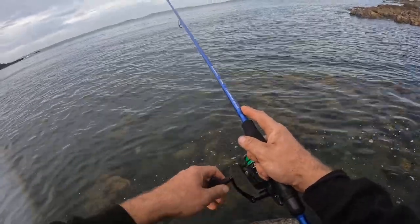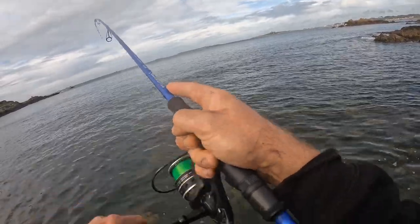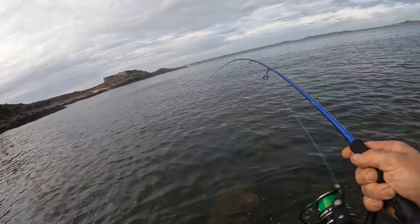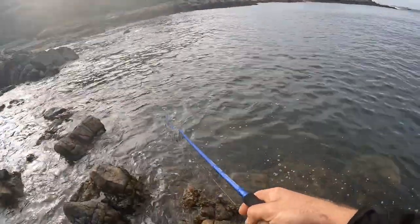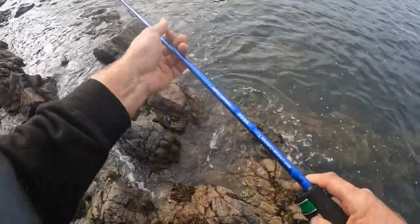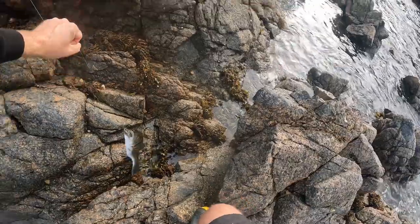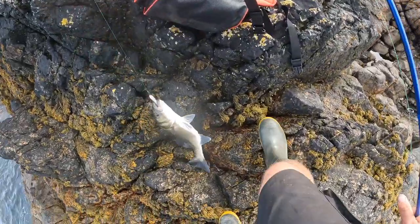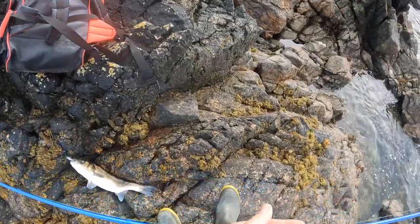There's a big swirl behind that lure — fish on! Fish on! He's taking line — it's a bass! Come on, let's get him out of the kelp — look at the bend in this rod! I saw the swirl. Check this out. Come on, don't want to lose him — that's a lovely fish. First cast and we have a bass! What a beautiful fish — he smashed the Pachinko!